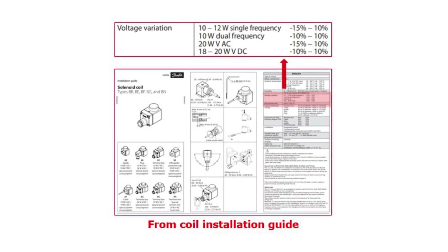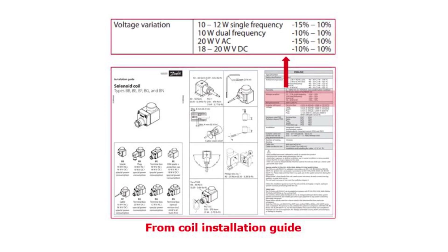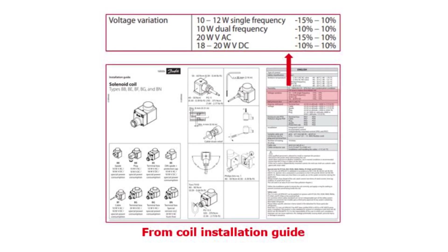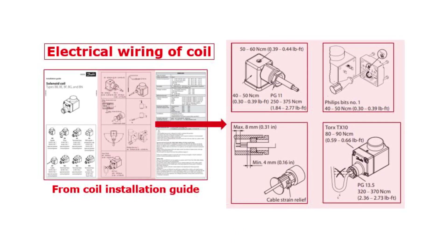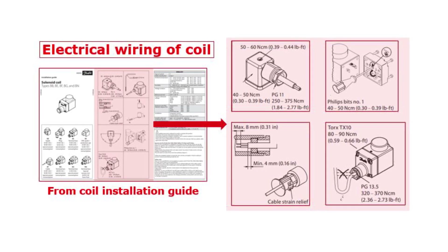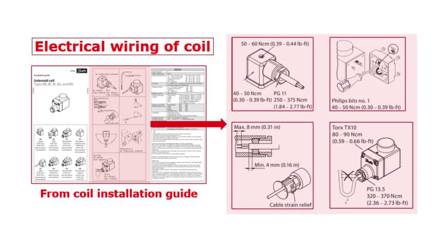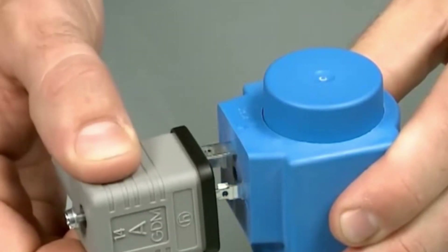Make sure that the supply voltage is within the specified voltage tolerances of the given coil type used, as specified in this example of a coil installation guide. This installation guide is supplied with the coil. The final step is to check that the electrical wiring is according to the instructions in the coil installation guide. The electrical wiring depends on the coil and connector type. If the wiring is okay, you should hear a clicking sound from the valve when energizing the coil, as seen here.